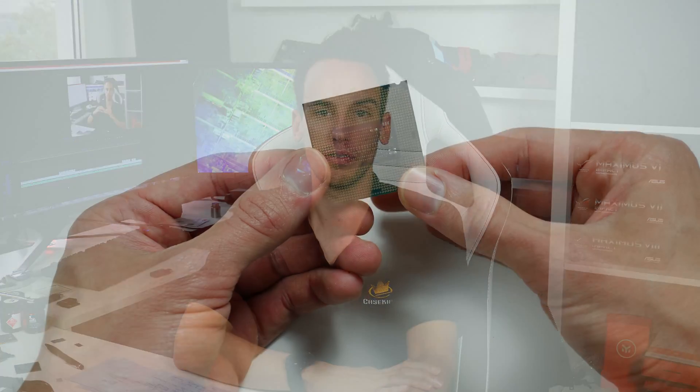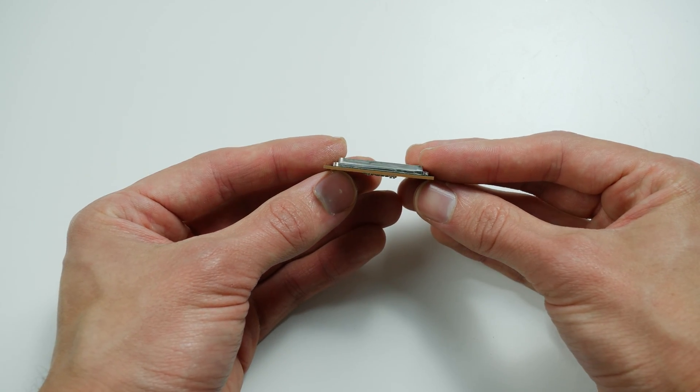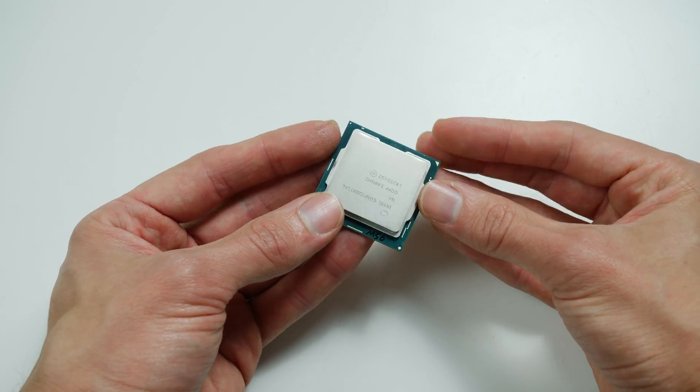I talked to other media and they experienced exactly the same. First I was not even sure if it's just my sample or if it's the 9th gen overall. So then I decided to go ahead and delid the 9900K and see what the solder TIM looks like.